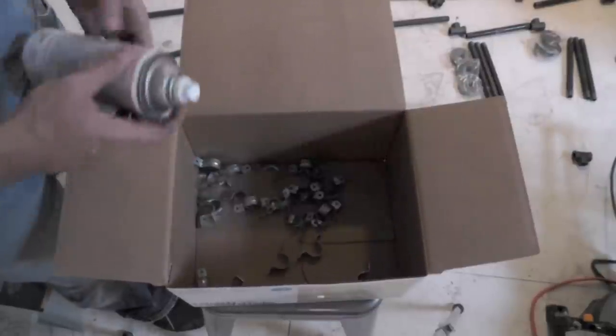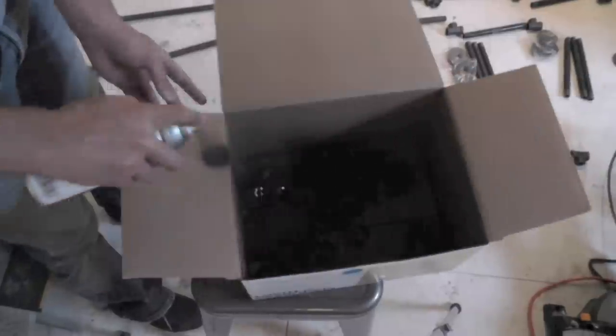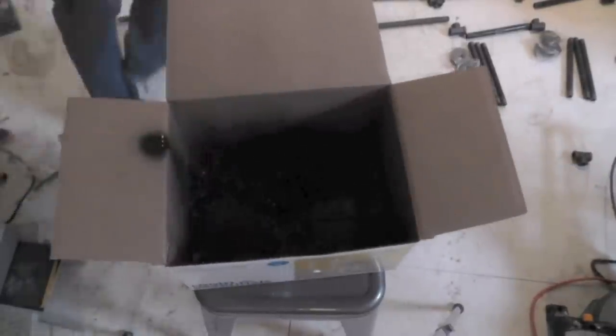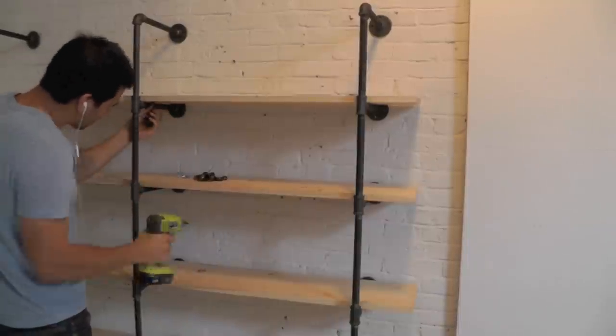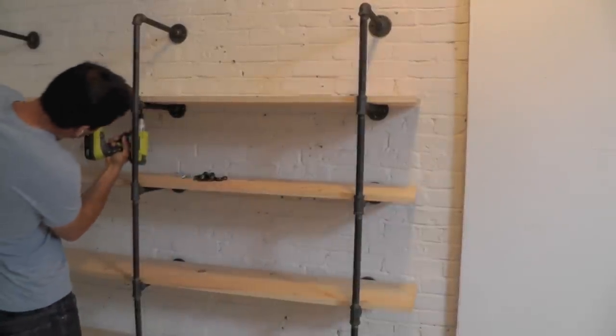The pipe clamps didn't match, so I decided to spray paint them with matte black spray paint. Screw through the pipe clamps and into the boards — I recommend two clamps per horizontal pipe.